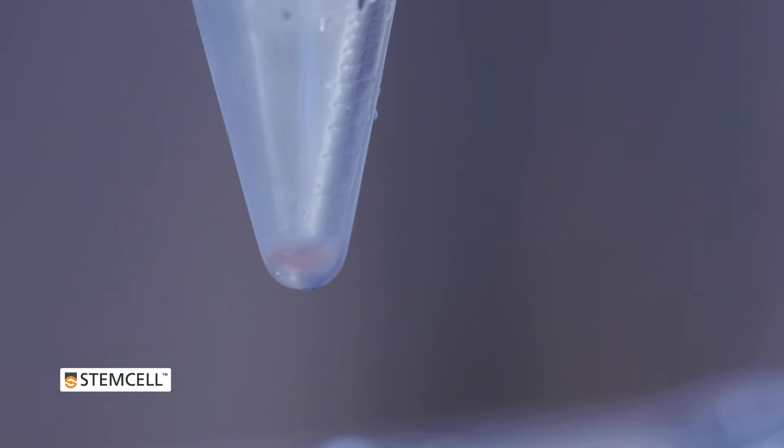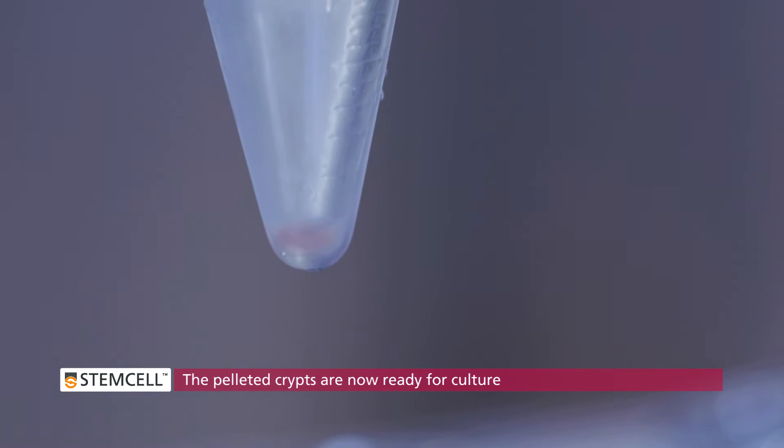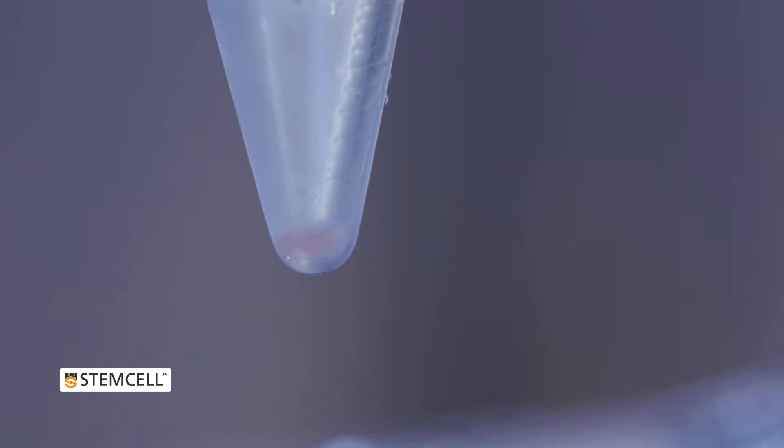The pelleted crypts are now ready for culture in a 1 to 1 mixture of culture medium and matrigel. From this point in the procedure forward, the technique for culturing the pelleted sample is identical to that used to culture freshly isolated intestinal crypts.